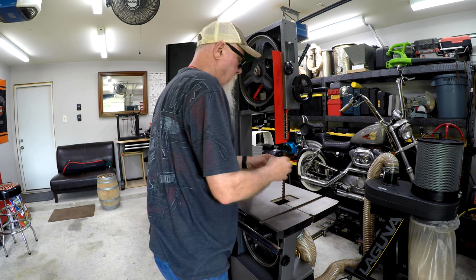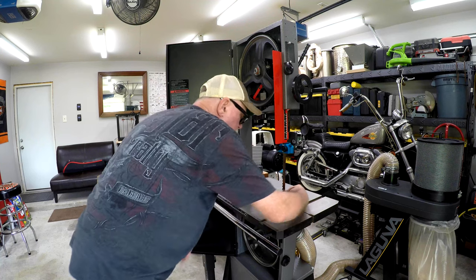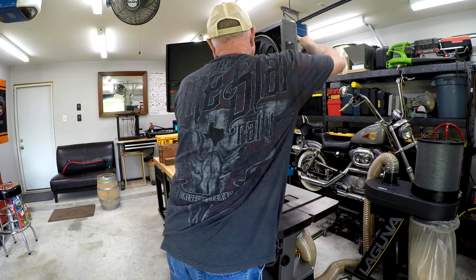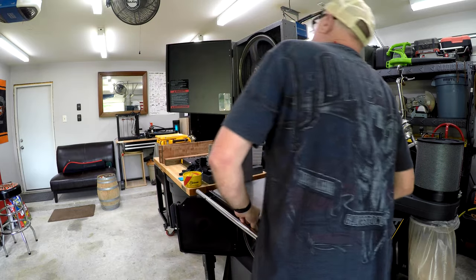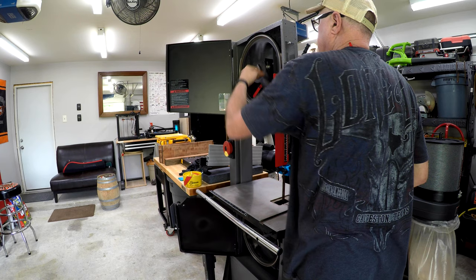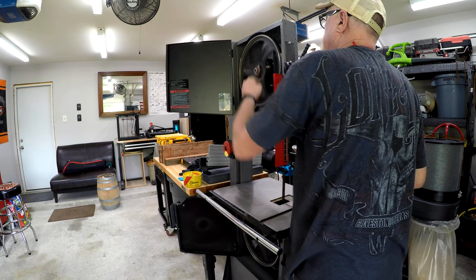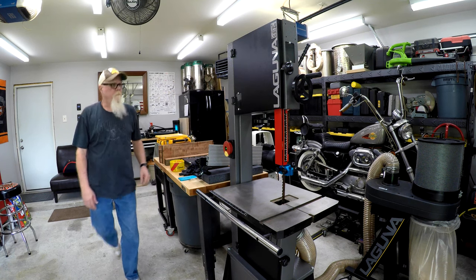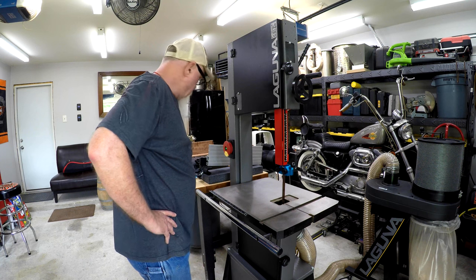Okay, about right there. That looks pretty good — one three-quarter inch blade. We'll adjust the tracking here. Man, that's dead on perfect. Ideally you want to adjust the tracking and have it perfect before you adjust the guides, so I may still need to do a little go-back on that. But for now we're going to power the thing up and see how she's running. Oh man, that's running good.